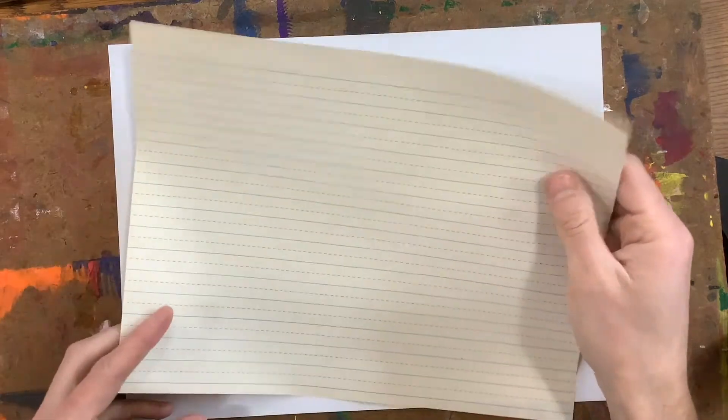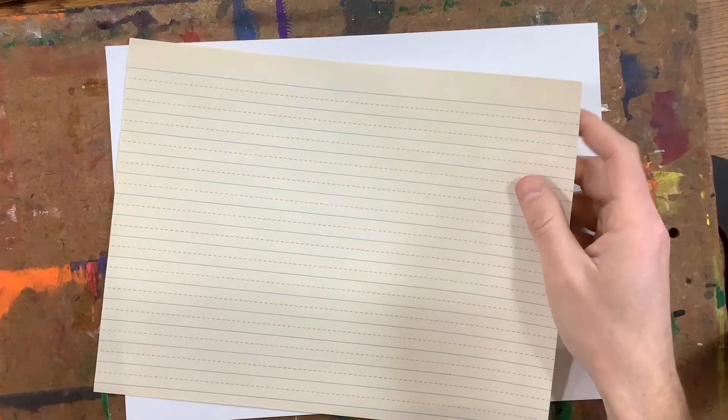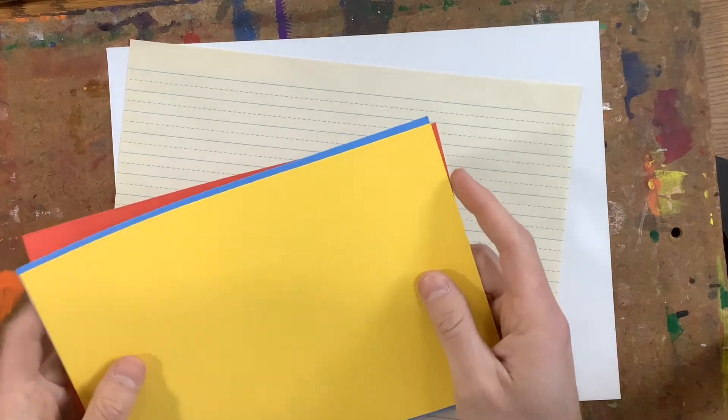Hey artists, today off the supply table you're going to get one big sheet of white paper, one sheet of newsprint or newspaper depending on what I have, and then one of each of the primary colors.